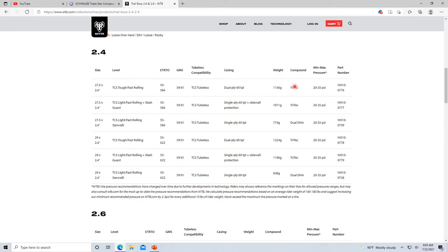For the 2.4 Trail Boss, you actually get the Tri-Tech compound — the greens, yellows, softer and harder compounds — but you don't get that on the 2.25 versions, only the 2.4s and 2.6s. If you look at the tan wall versions, you don't get the Tri-Tech technology either, but you do get a really light tire — 774 grams for a 2.4.